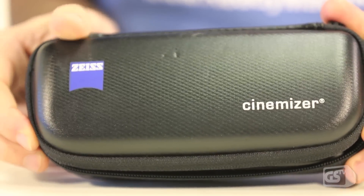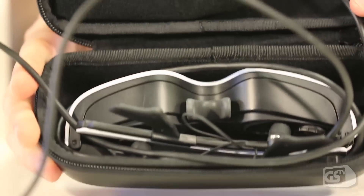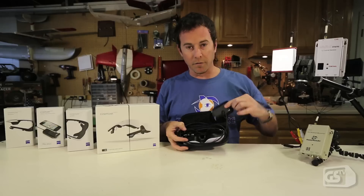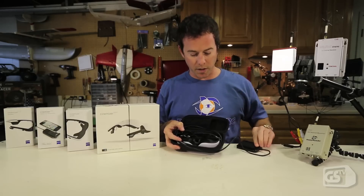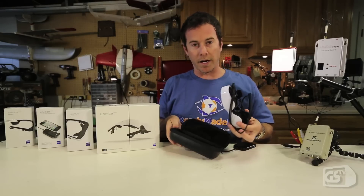They're going to come well protected inside of the case here with the soft interior lining. The main hub for the glasses is going to fit right into the pocket on the top side, and then the glasses slip right out.